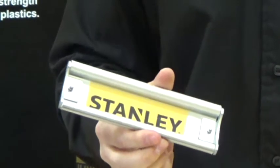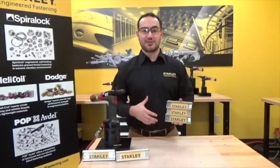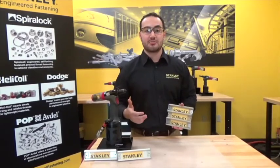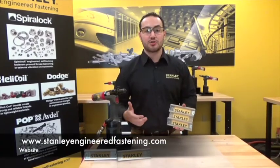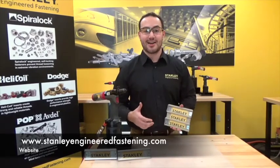And just like that you have installed the Stavex rivet. Here's our final installed assembly. Remember, when you select a rivet for your application, please check the tooling installation manual to ensure you have all the proper front end components. For more information on our blind rivets and on our tools, please visit us at www.stanleyengineeredfastening.com.